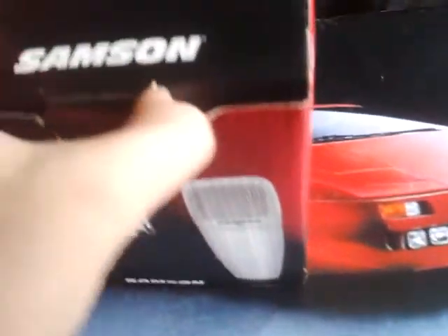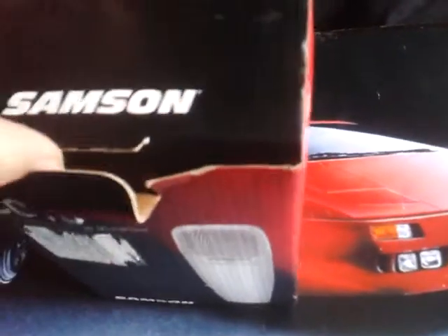That recently broke, and so I opened up a new one. It finally came in. I only have one hand, and sorry for the quality of the video. I'm not using my pro setup — I'm using my phone because my main camera is currently not working.